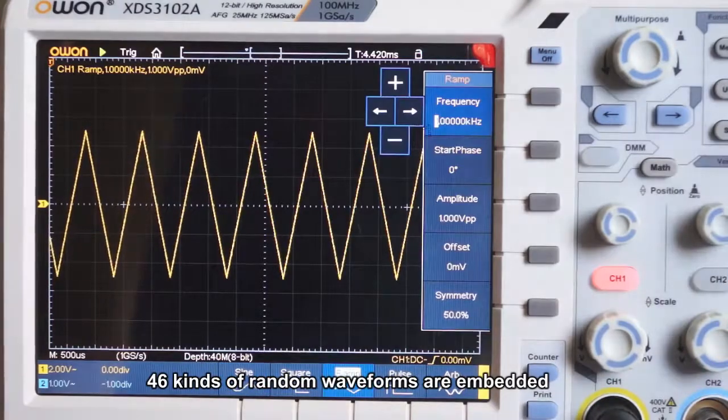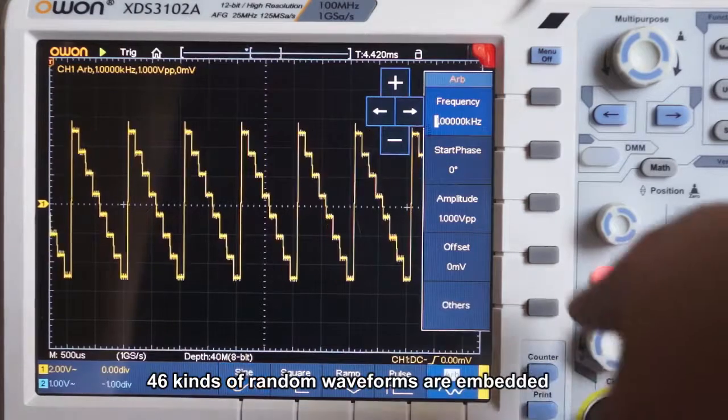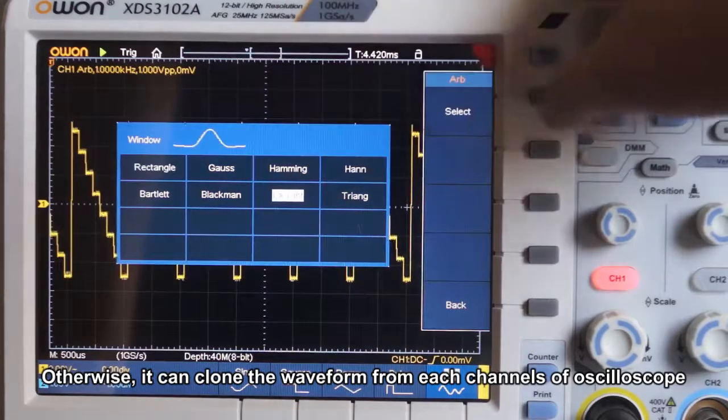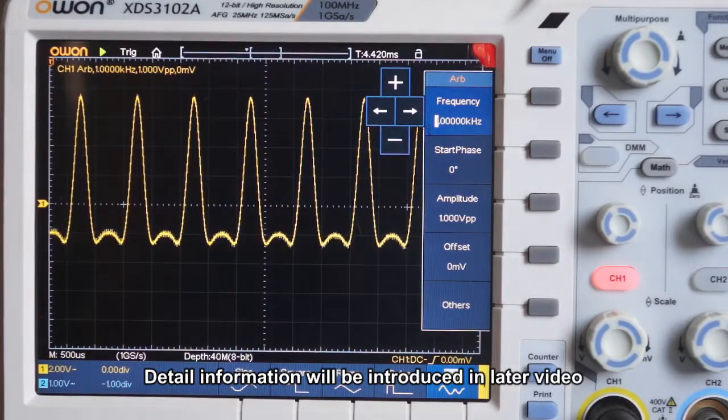Forty-six kinds of random waveforms are embedded. It can also clone the waveforms from each channel of the oscilloscope. Detailed introduction will be provided in a later video.